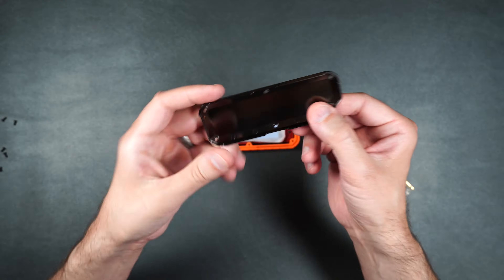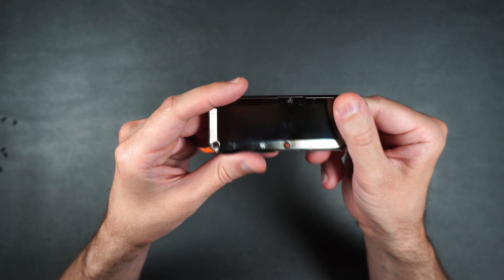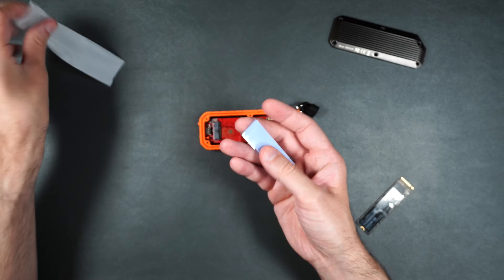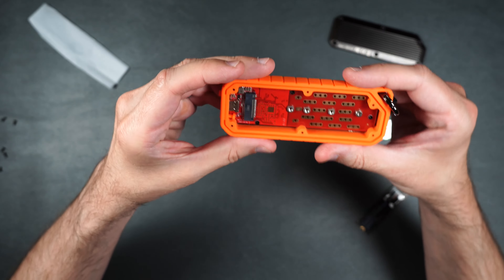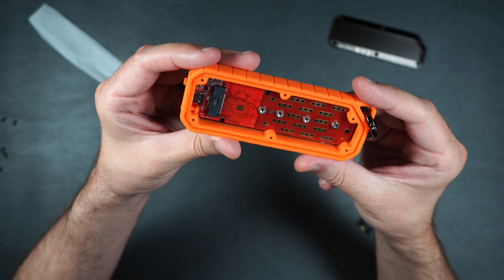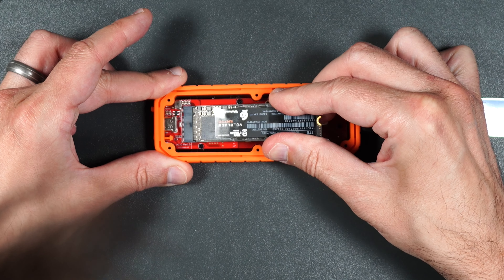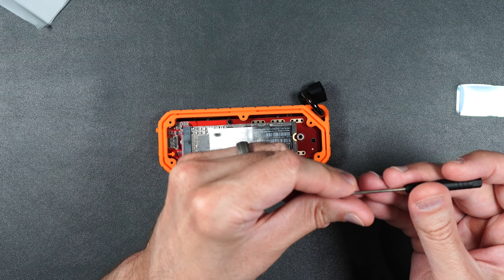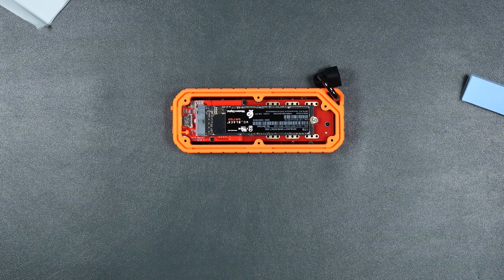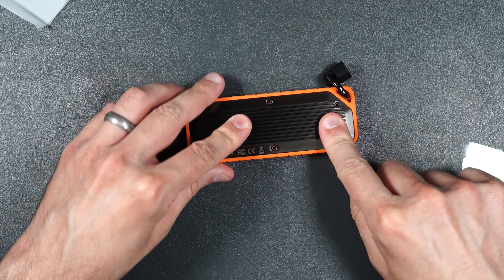We'll go ahead and remove these screws here. There is the top plate itself — most of the weight comes from this and it feels nice, sturdy, and very solid. On the inside we have a pretty thick thermal pad that we can put on our NVMe drive. Here's a closer look at the enclosure — you can see how thick that rubbery material is on the side, so it definitely protects your NVMe drive inside. We'll install the NVMe drive, screw it down, apply the thermal pad, put the top back on, push it down in place, and put the screws back in.